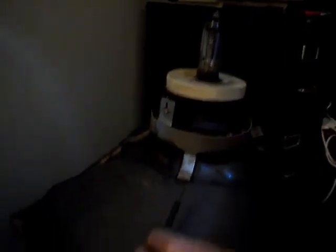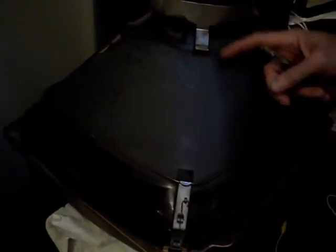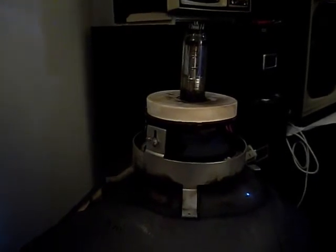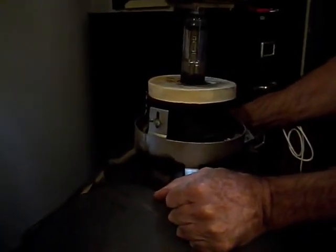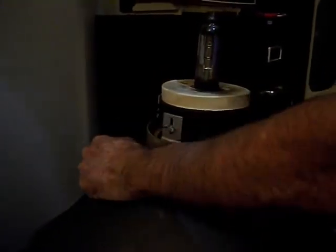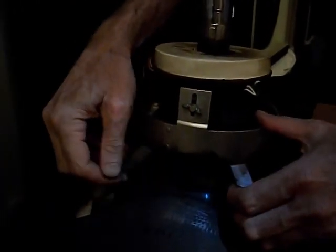I used some pliers and unhooked all four of these from around the yoke. Now hopefully that yoke will just come off without too much drama. Let's see if we can just kind of pull up on it — nope, it's on there pretty good. It's going to be tough. It's glued on there, so I'm going to have to get something to really work that well. I'll come back to that.